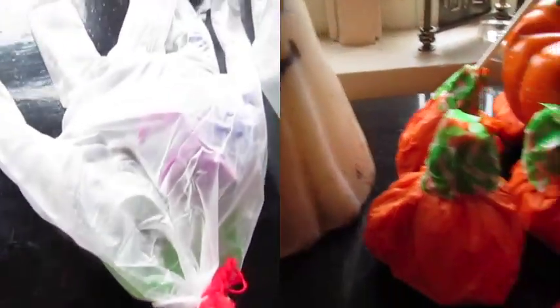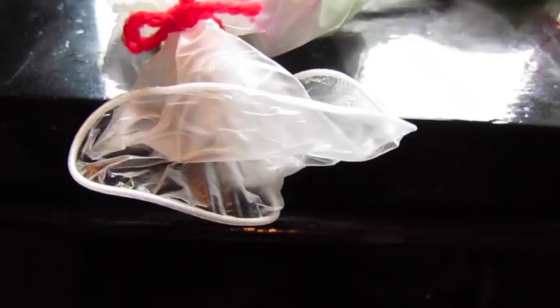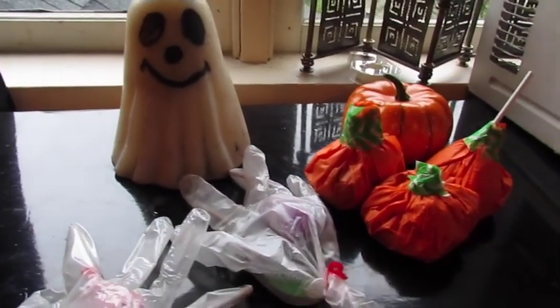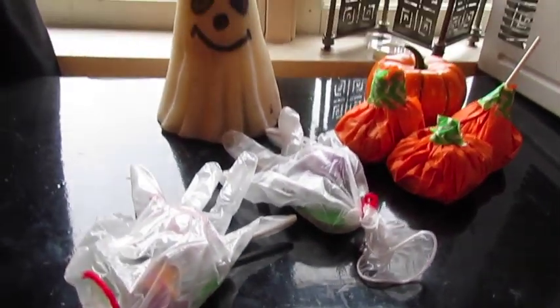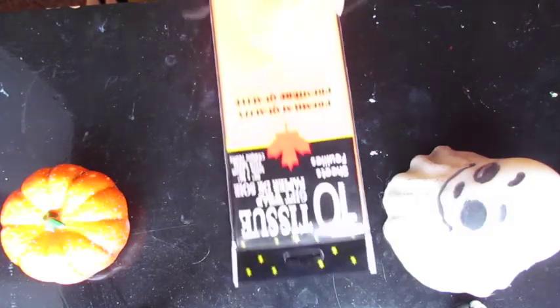Hey guys! So for this tutorial I'm going to be switching up my usual special effects makeup spook book series for a little bit of a DIY. These are little DIY treat bags you can hand out on Halloween to the kids. One of them is more of a dead hand vibe and the other one is a pumpkin inspired treat bag. If you guys want to know how I made these, just keep watching.